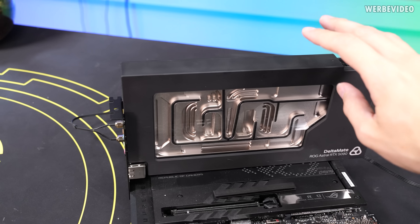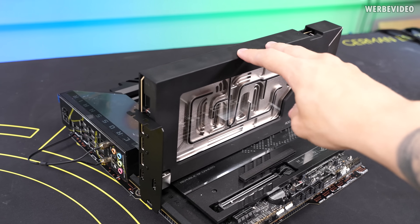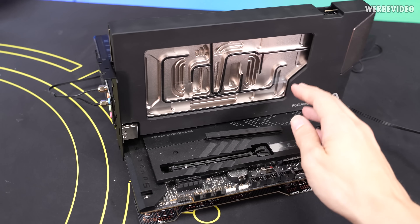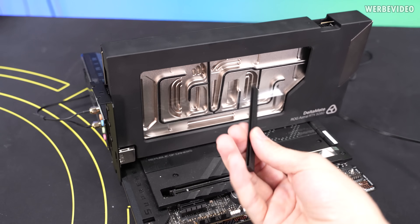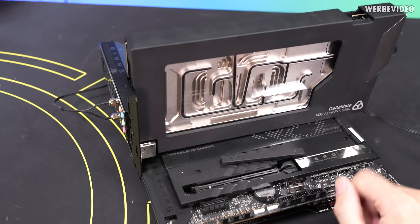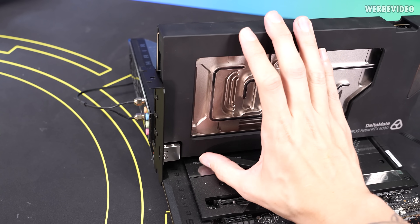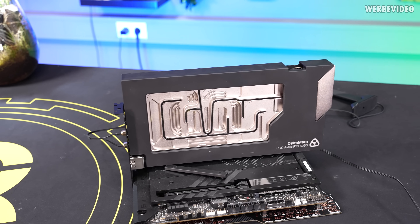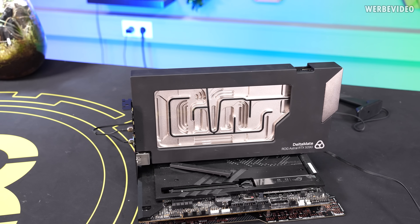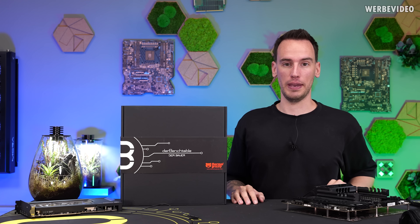There's also the issue that especially with heavy cards, they always tilt a little bit — they're not really stable. My usual go-to solution was to use these plastic pieces that sit on the PCIe finger and just put them underneath somehow. It works, but it's not really professional. And that's how I ended up making my own customized bench table.